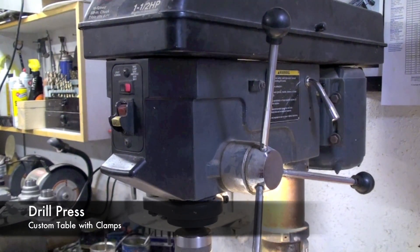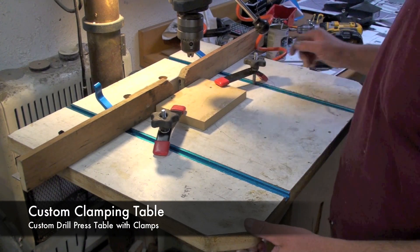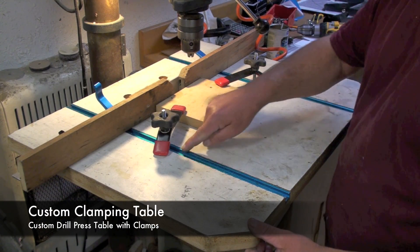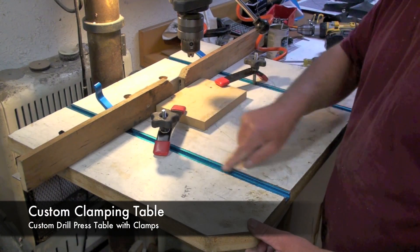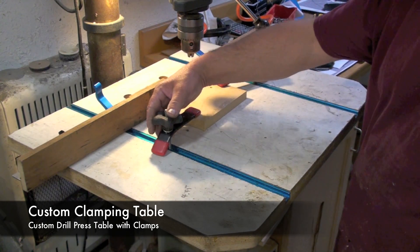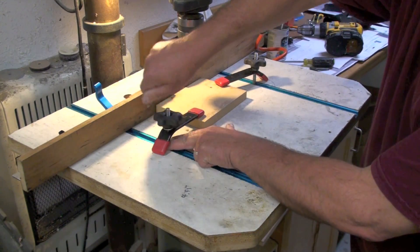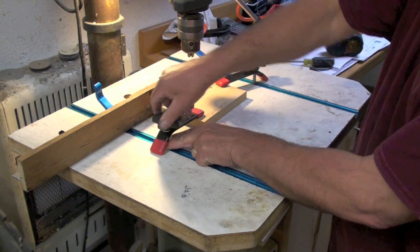For drilling aluminum, especially large holes, I use a drill press. This is the homemade drill press table that I made, and it includes T-slots on two sides which allows me to use a clamp like this. This is just a bolt with a knob and a bent piece of steel, but that allows me to clamp my work down while I drill.